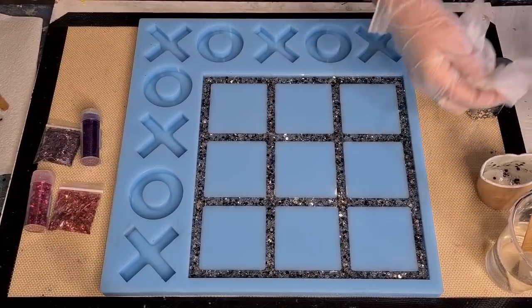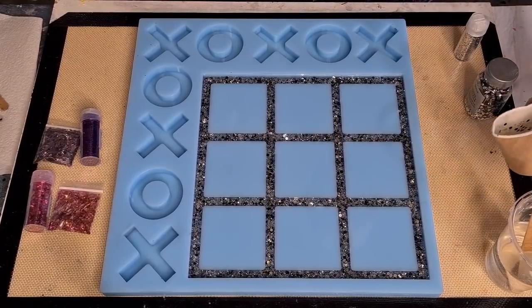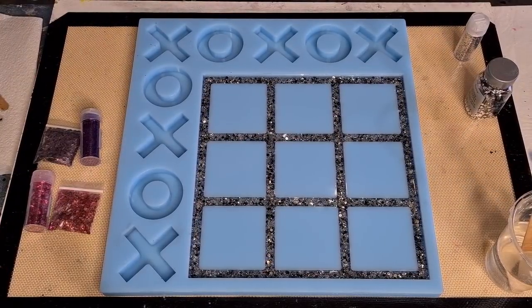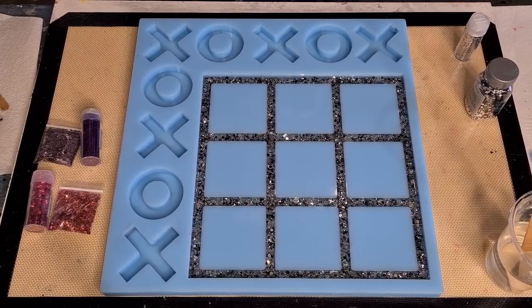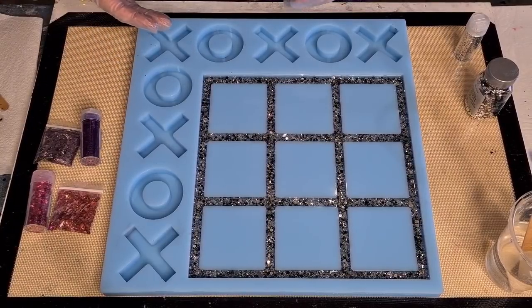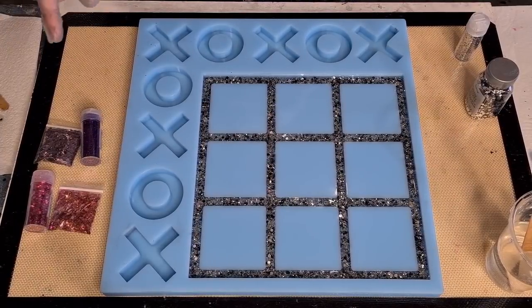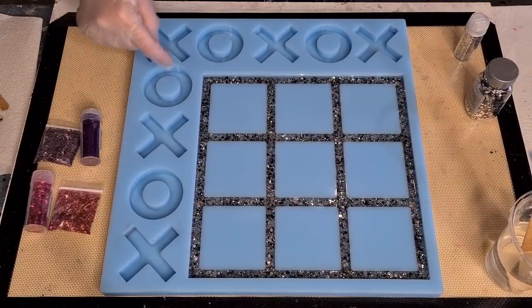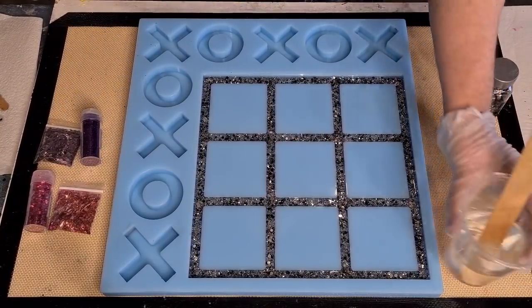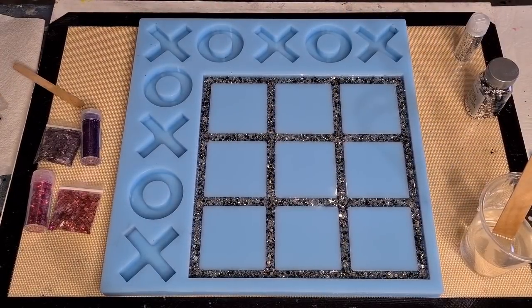While I wait for the bubbles to rise I'm going to get another cup and do the O's in pink. I've got four O's and I don't want to do half pink and half purple in one batch and then run out - so I'm just going to pick one colour. I'll do the O's - I've got four of them - and I'd rather have a little bit left over. I'll mix up some pink.